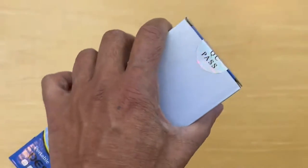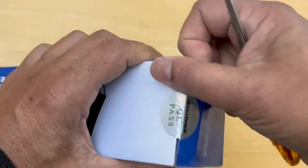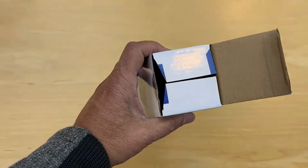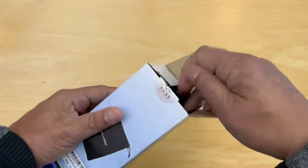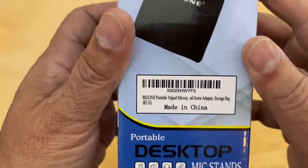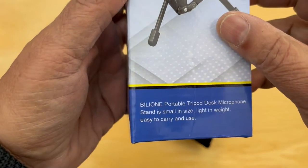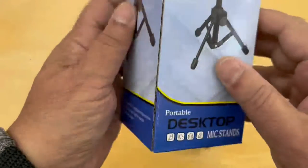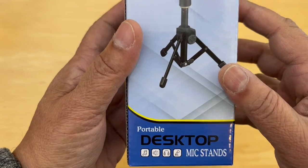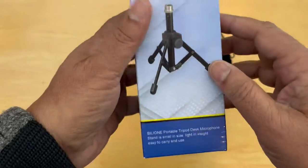Let's get the QC seal here. There we go. Look at the box, here we are. Tripod — lightweight and easy to carry. Seems like it comes with a carrying case. Good for microphones, speakers, etc. Has a little holder. There we have it. We'll put the box away.